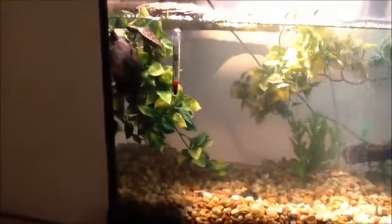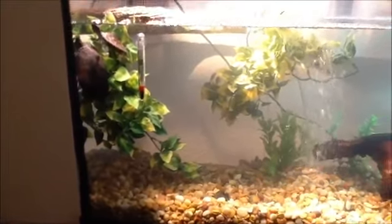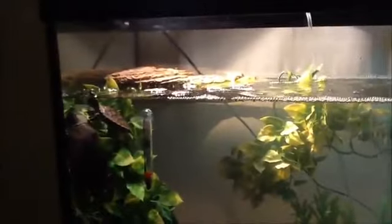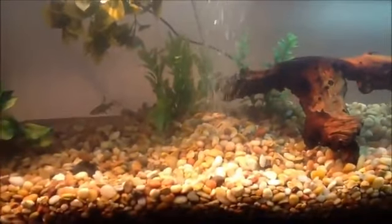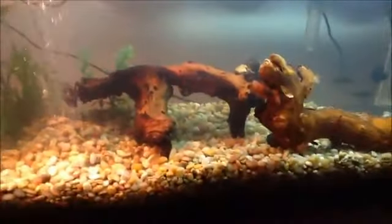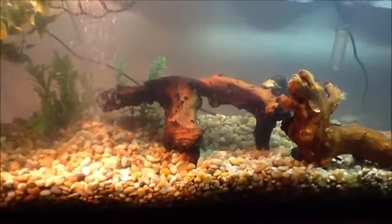Over here on the left, the two turtles are just chilling on some fake vines for decoration, which also helps them get up to the basking dock. There's another one in the back with a temperature gauge, and down there we have two fake plants — I'm probably going to replace those with some real plants.